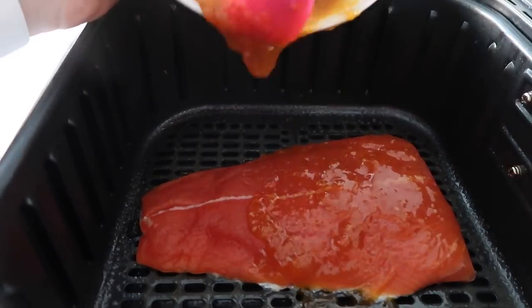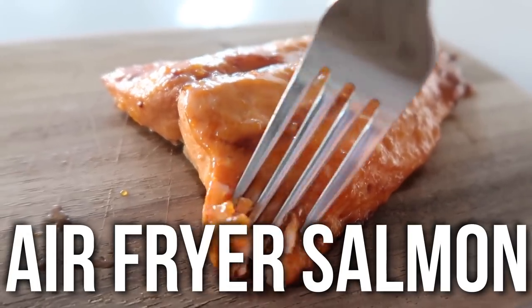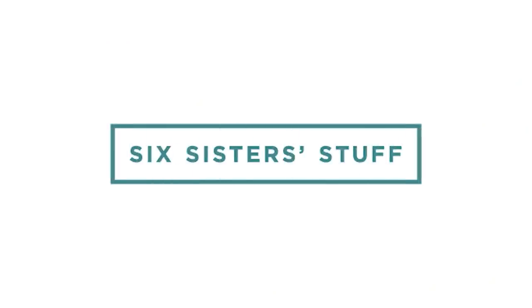Today on Six Sister Stuff, I am making the best air fryer salmon. If you're new to the channel, welcome. My name is Kristen and I love sharing simple, easy recipes so you guys can get dinner onto the table.